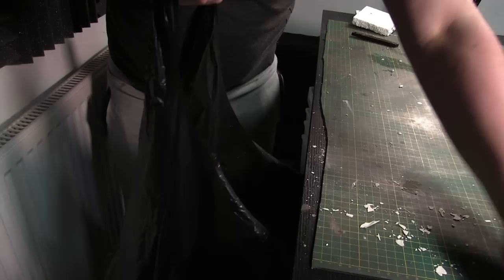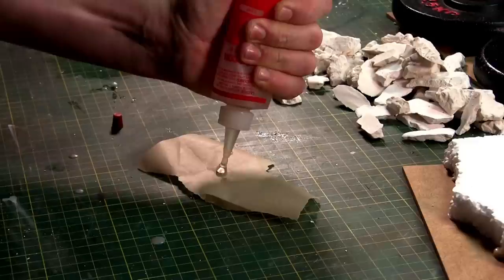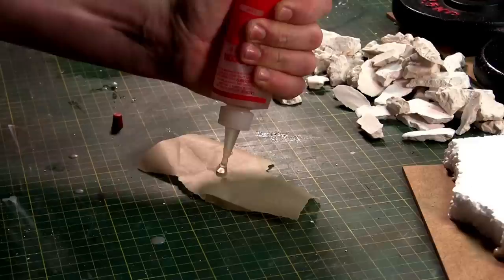One pro tip from me: all those off-cuts of foam — don't bother keeping them, because you end up with plastic bags full and you don't know where to put them. Because when you start a project, you're cutting off pieces of foam to what you want anyway, so just throw them away. There's no point holding on to them.